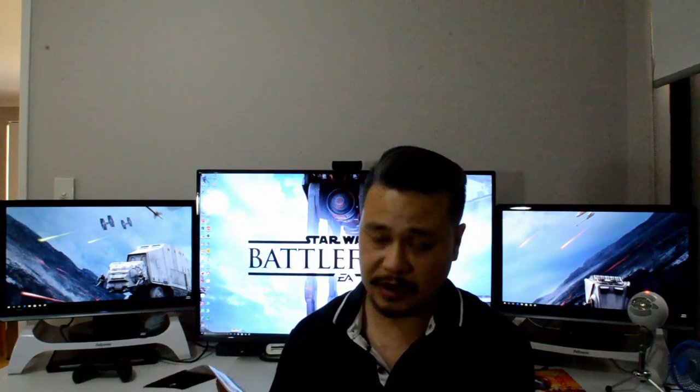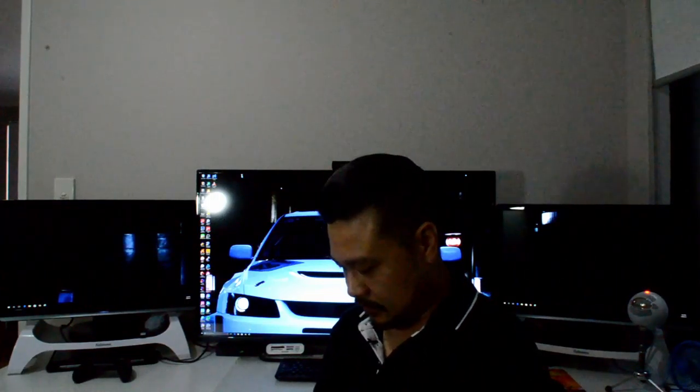I'm going to open this up and take a closer look at this adapter that I've bought.